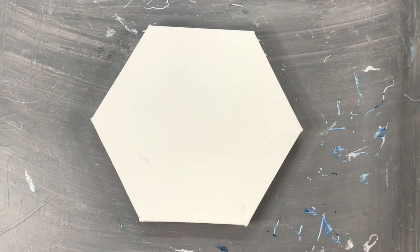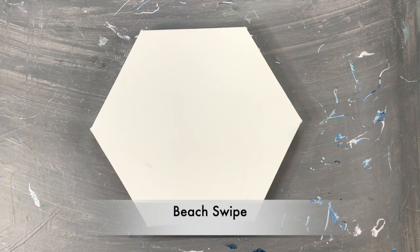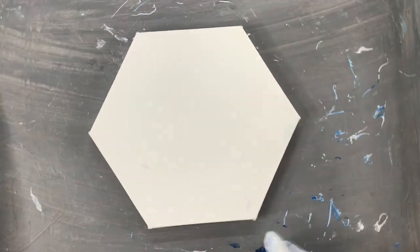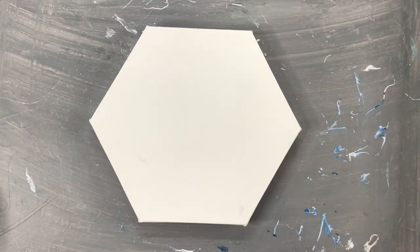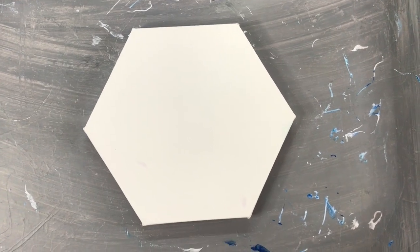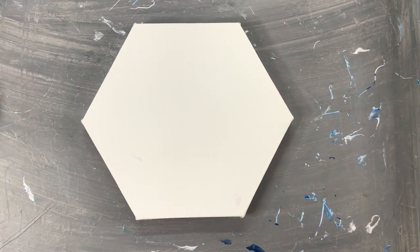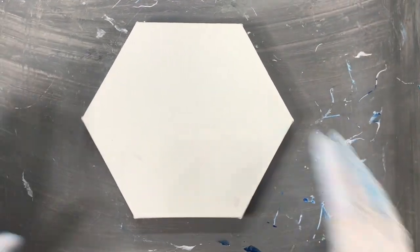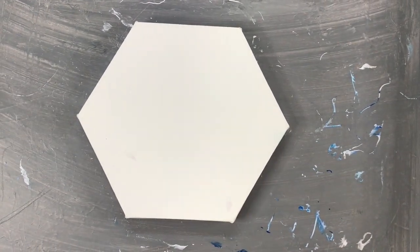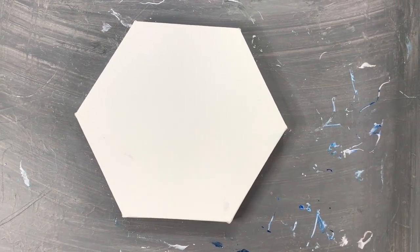Hi everyone, today I'm doing a beach swipe with some of my leftover colors. I did one before and I need to do more to use up my colors, so I'm going to try another one. It's on the same type of canvas as I used before, so I could get a matching pair.